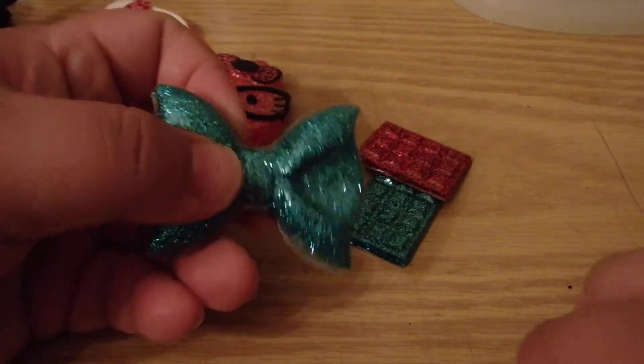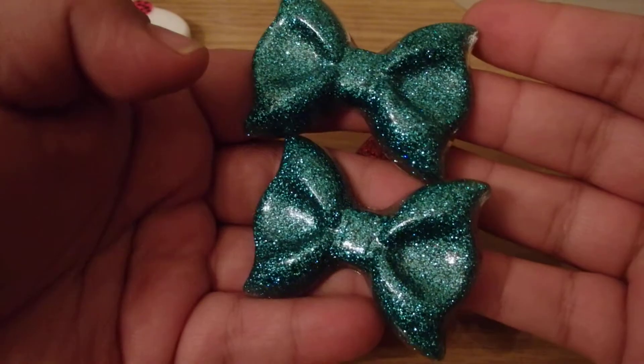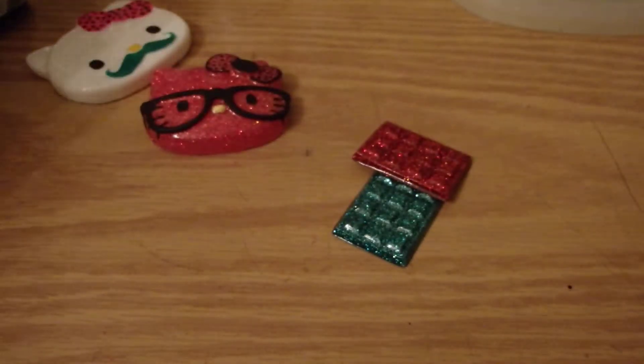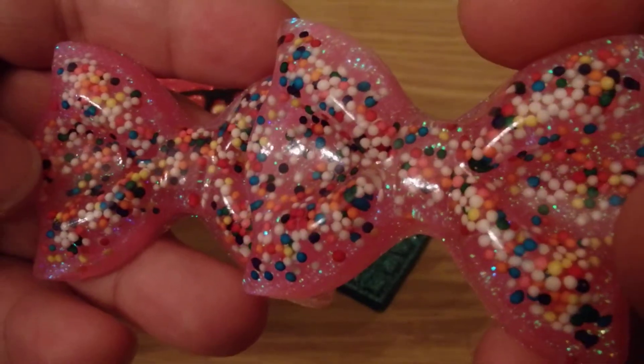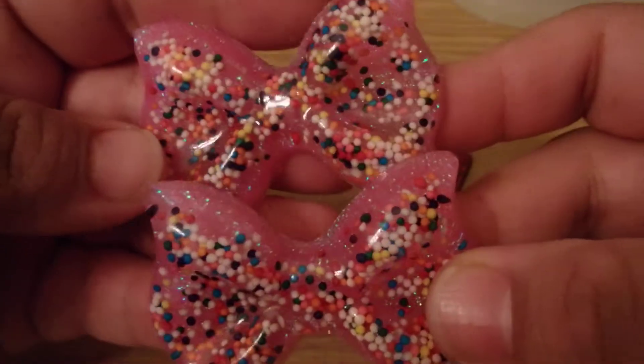And I made these giant bows — so sparkly. And then I also made some with sprinkles. I think those came out pretty cool.